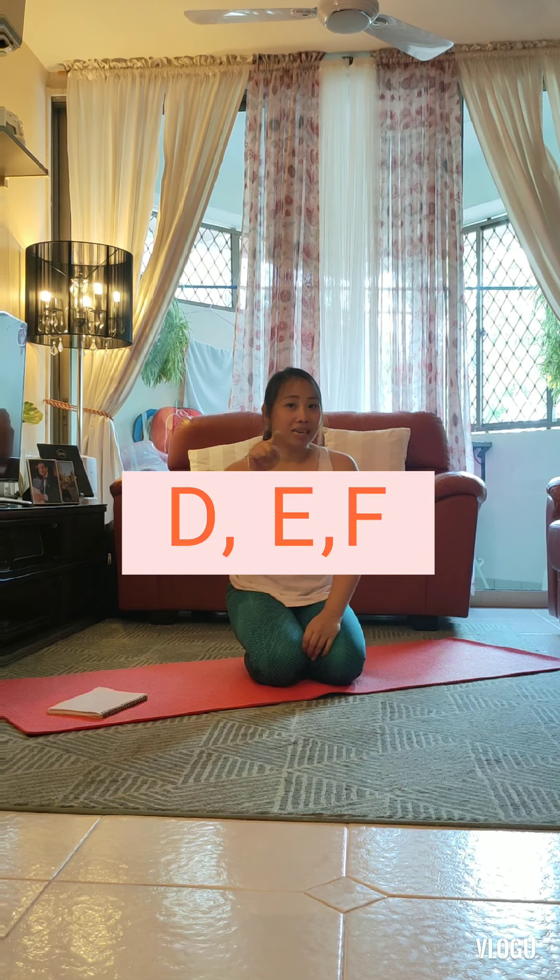Good job. All right, so we already finished our good morning song. Last time we did S poses, but today we're going to do letter D poses, letter E and letter F. The D's include dancer pose, dragonfly pose, a deer pose, a door pose, etc. For E, we're doing eagle pose, and for F, flamingo and frog poses. Are you ready? Just copy me and enjoy the adventure. Let's go.